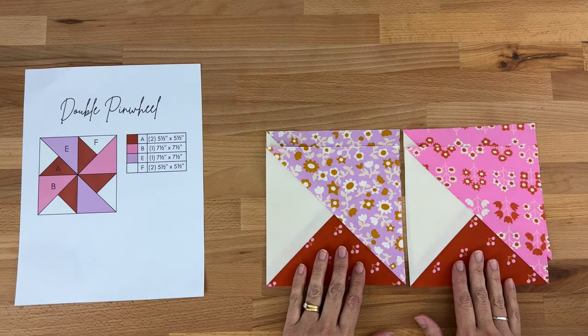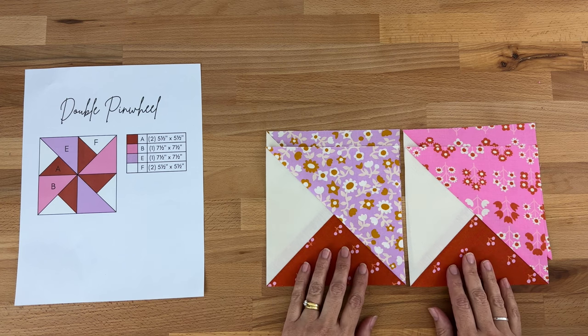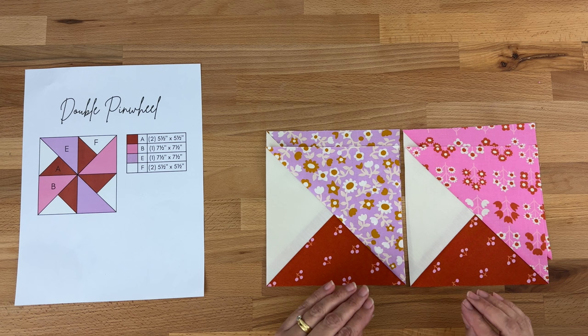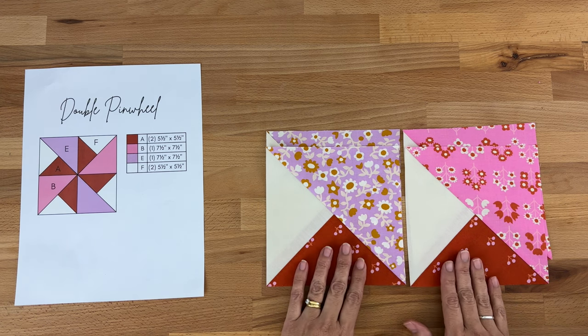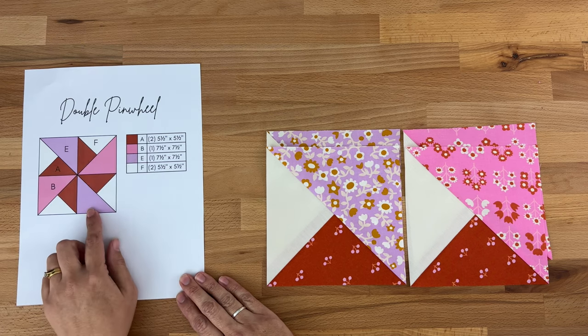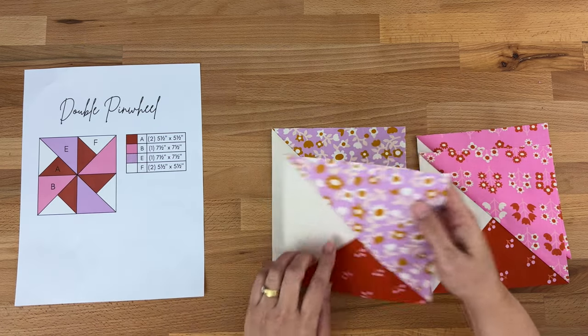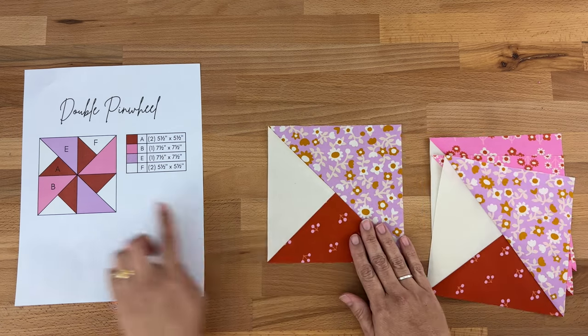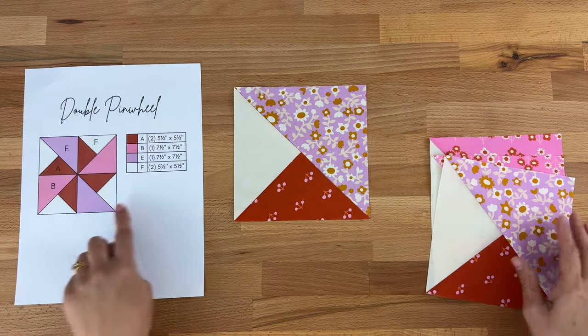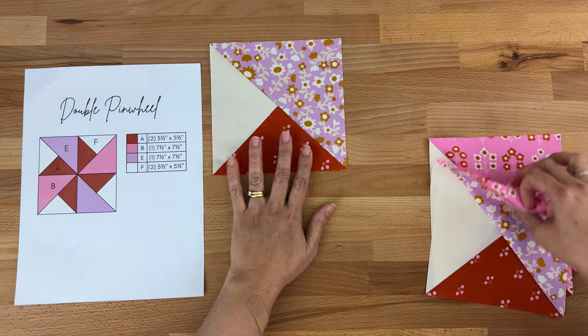I've finished squaring up all four blocks at six and a half by six and a half inches. It is a little bit fiddly but do take your time, because that is really how we get nice perfect blocks. Now I'm going to take these four blocks and place them to create our double pinwheel image — for example, the one with the E fabric at the top goes on the far left corner as in the image, and then I'll just go around and copy the image.